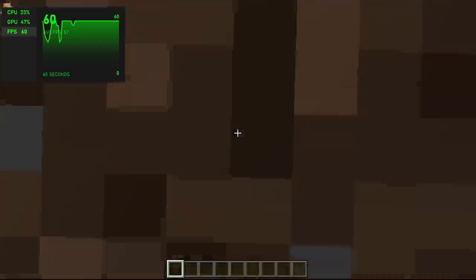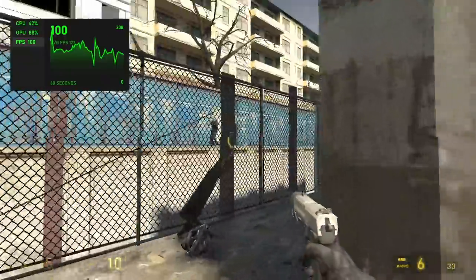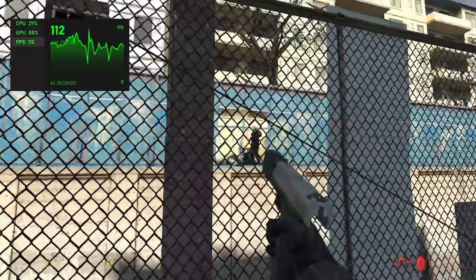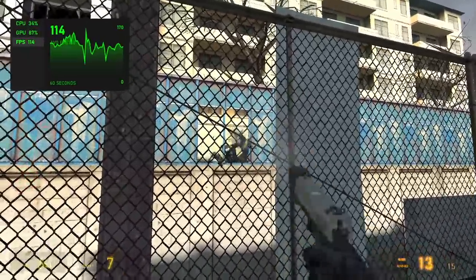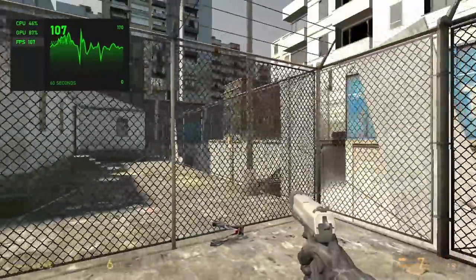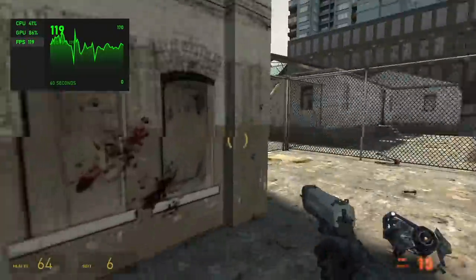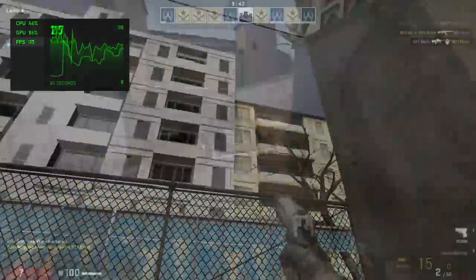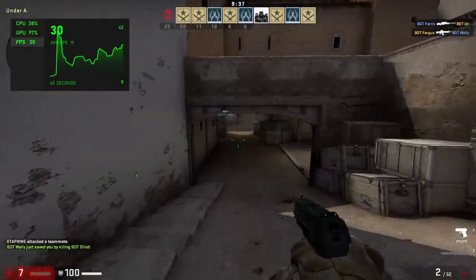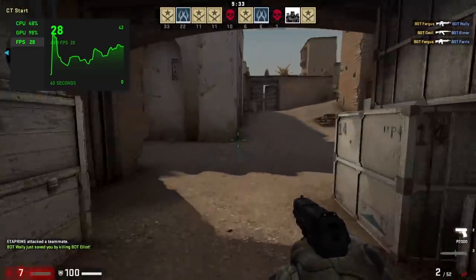Next on the list we have Half-Life 2 at low settings and I'm actually getting an average of 106 FPS. I understand it's an old game, but we're working with a low-powered dual-core chip in 2021 — this is not going to run something like Cyberpunk 2077. I also wanted to see how well it handles CSGO. Going into this I knew we weren't going to have a great time: at 720p low settings I got an average of 21 FPS.